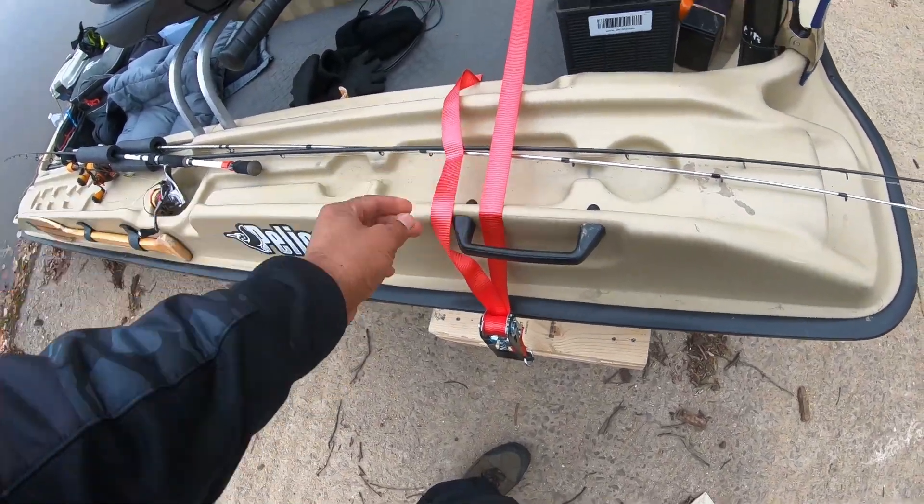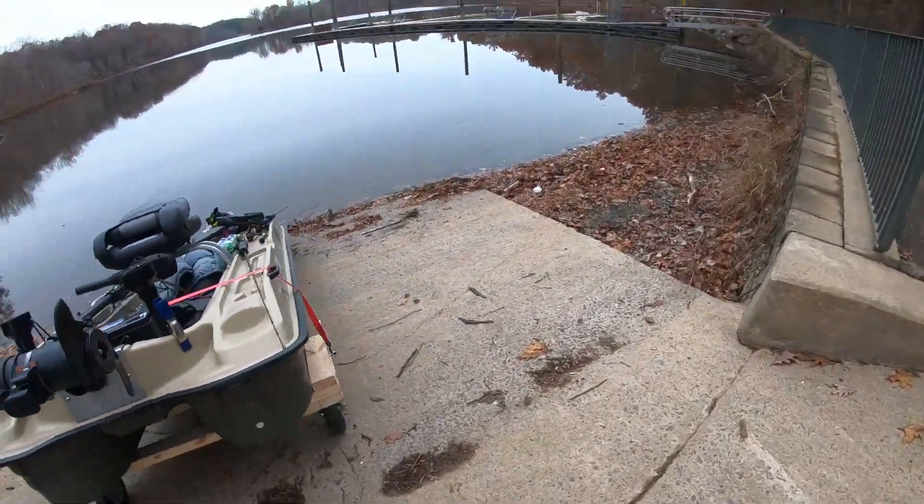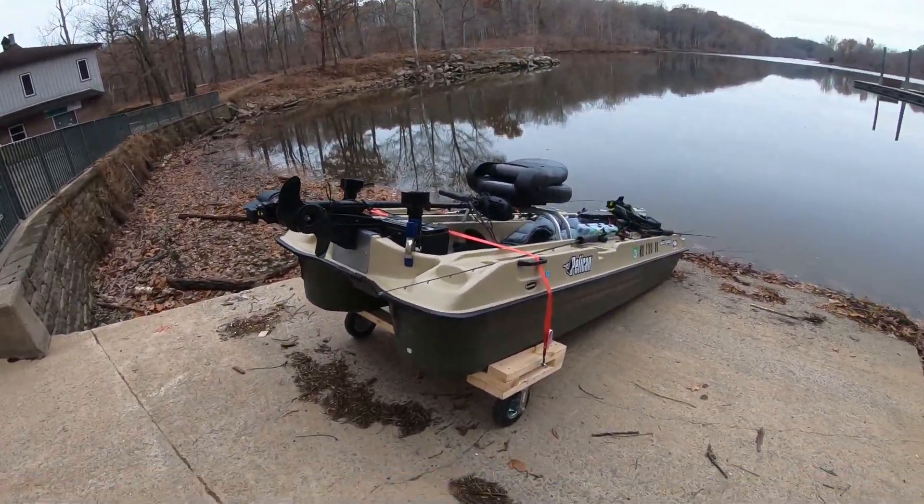This is just a little two dollar strap I got from Walmart — that worked out perfectly. I'm a little out of breath. We're out of shape, one or the other.